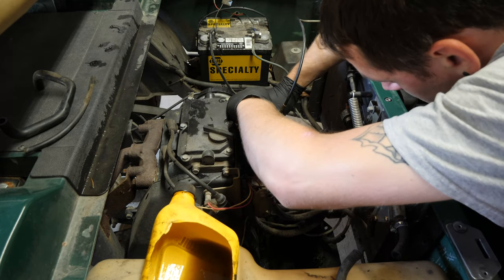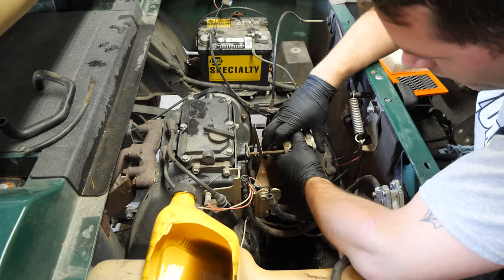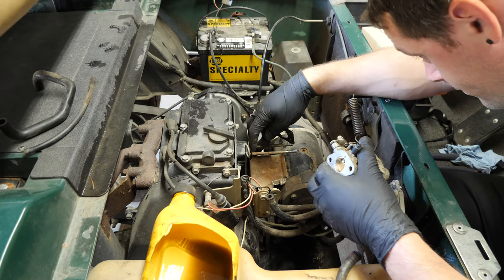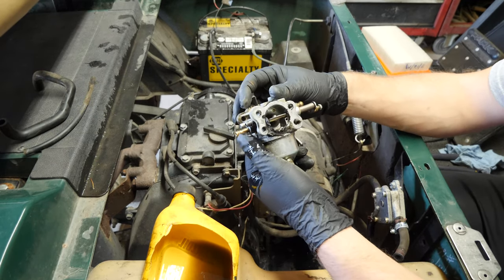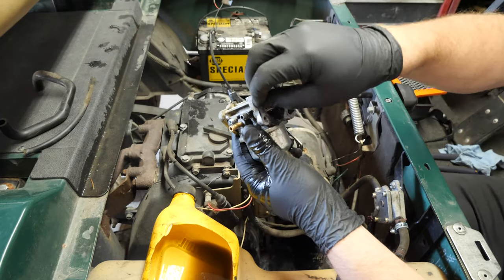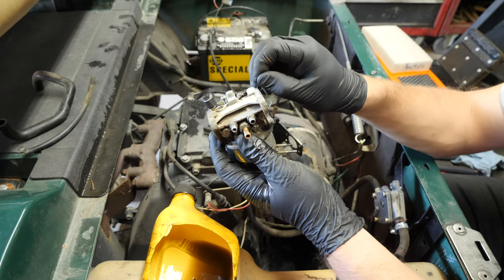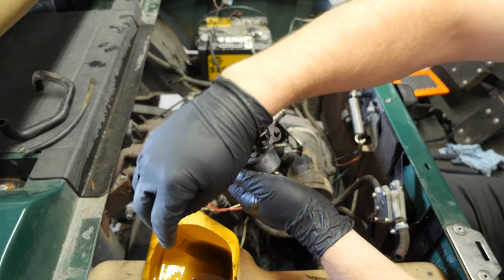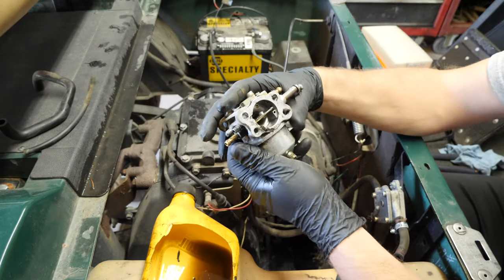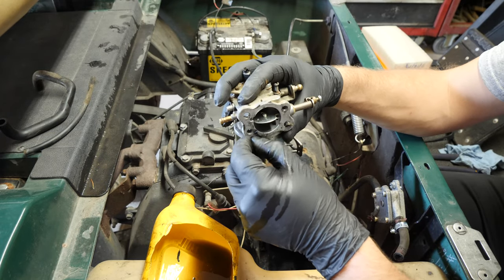Let's see if we can get this off with the starter generator in the way — yes, we can, because it looks like somebody has already done that. Good news is the gaskets are good. But look at this — this is gasket maker. Somebody put RTV silicone gasket maker on here instead of getting the correct gasket. Some people should not be working on golf carts.